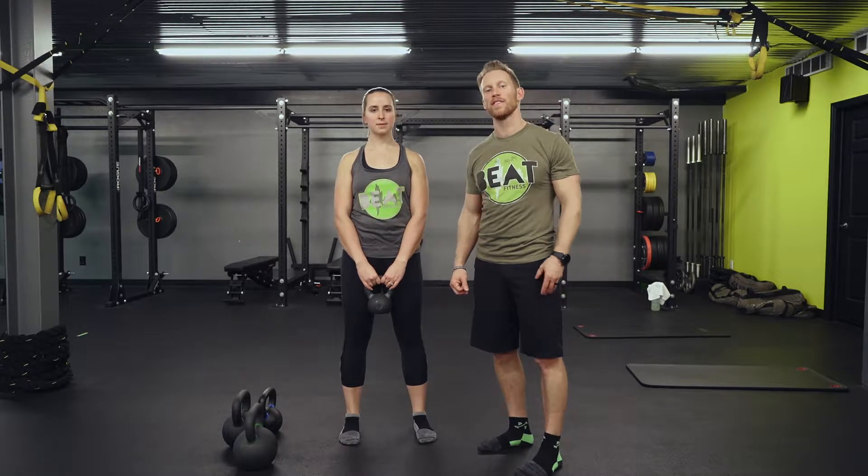Hey guys, Dr. Dan and Steph back here at BeFitness going through the kettlebell shoulder roll — a great exercise for developing upper body and core rotation and scapular movement. A lot of people get really tight up in their neck, so we're going to break this exercise down and show you how to do it the correct way to maximize your lat to core engagement and utilization.